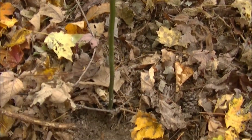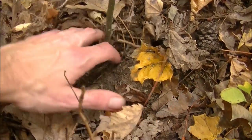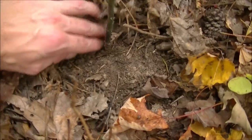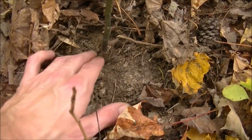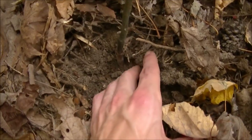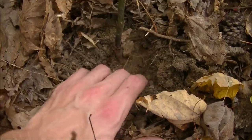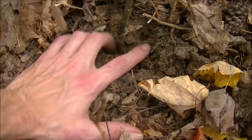Once you've got to your sassafras tree and you've found one that you want to harvest, the thing we want to harvest is the root. What you want to do is go ahead and clear away the debris and then clear away any loose dirt that you can with your hands. If you're going to be harvesting something bigger, you're probably going to need a shovel or a trowel.